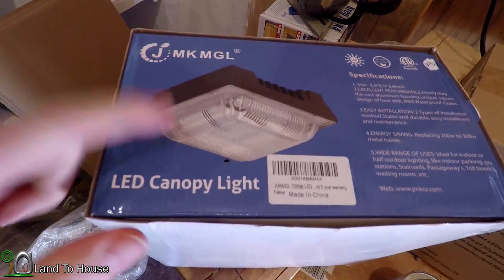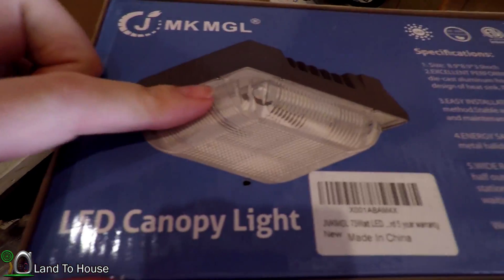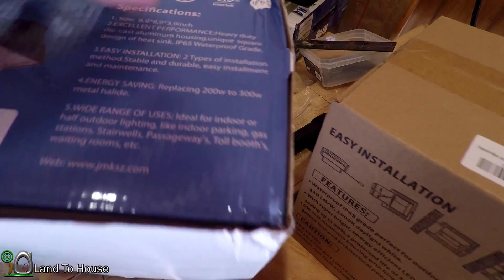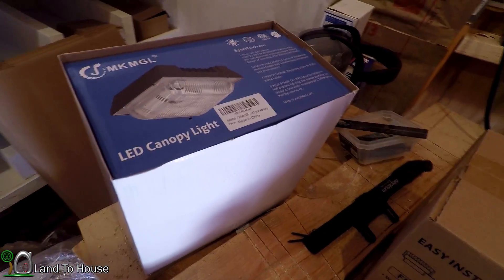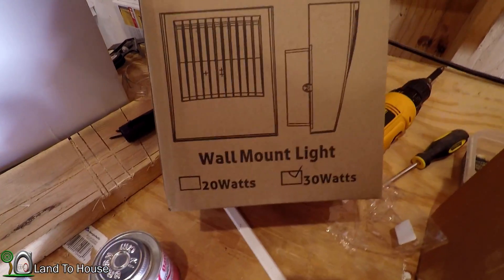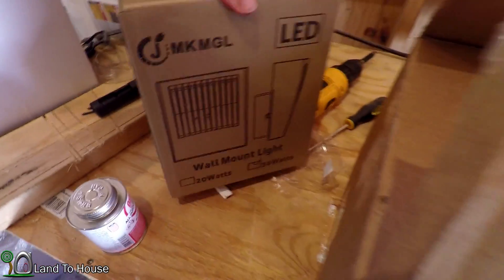My dad stopped by yesterday to hold Emma and also brought by some packages that were delivered. This is the first work light I was talking about in the previous video — you can see it's about 9x9, 76 watts, and it replaces a 300 watt. So that's huge — should be quite exciting to test out. This other one, the LED is down in the bottom and it's a 30 watt, so it should be lots of fun to try out.